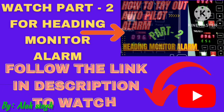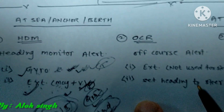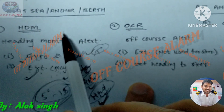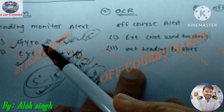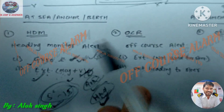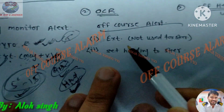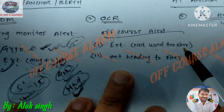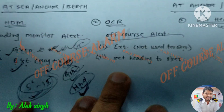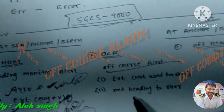Thank you for listening. Just a reminder: this heading monitor alarm monitors the difference between the sensor used for steering and the sensor not used for steering. The alarm monitors the difference between the sensor not used for steering — like the external sensor — and the set heading to steer. The set heading to steer is the down-control value.